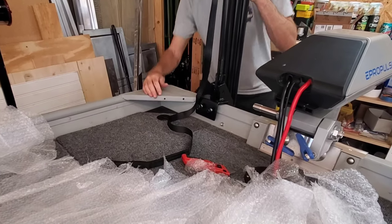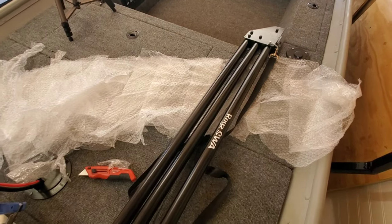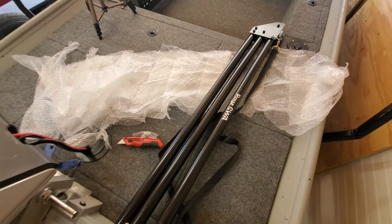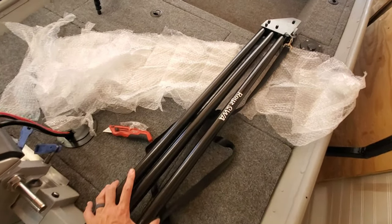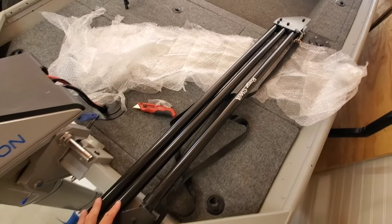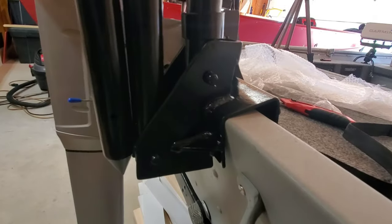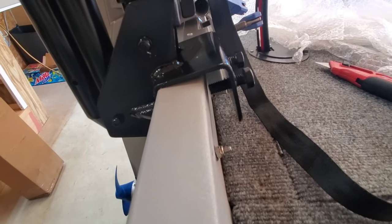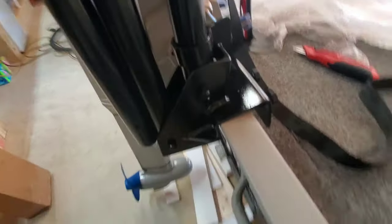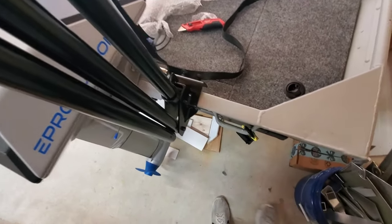Probably something like this. This thing's pretty light — I just looked at the box and it says it's actually 19 pounds. For what you're getting and how large of a contraption this actually is, it's super lightweight. I'm impressed being able to pick it up with one hand. As you can see, it just goes on the transom and you tighten these bolts down just like an outboard. All transoms have different angles, so you just have to adjust accordingly.